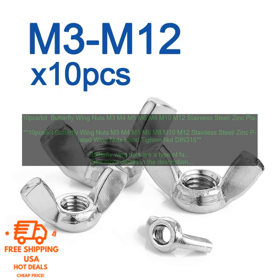Versatile: Butterfly Wing Nuts can be used in a variety of applications. They are suitable for use in both indoor and outdoor applications. They can also be used on a variety of materials, including wood, metal, and plastic.